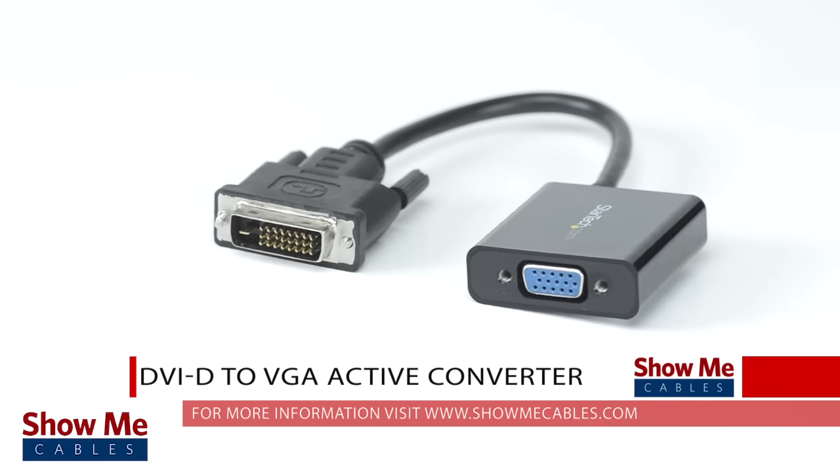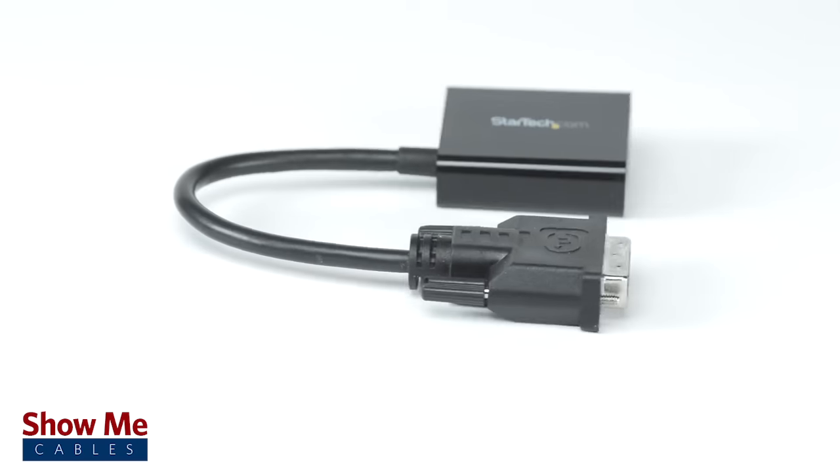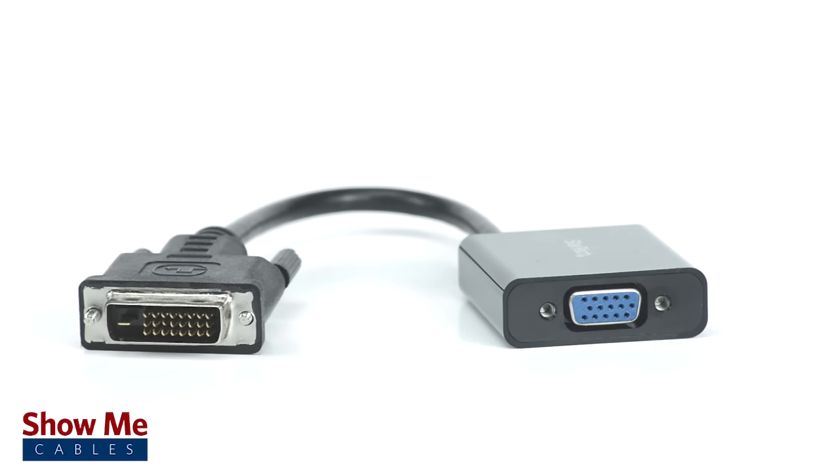Have you ever wanted to connect from your computer to an older projector or monitor? With our DVI to VGA converter, you can send your DVI video signal to your older equipment in a matter of moments.